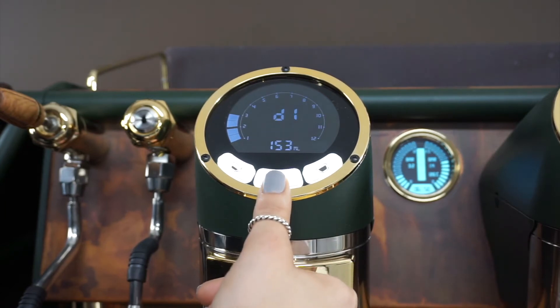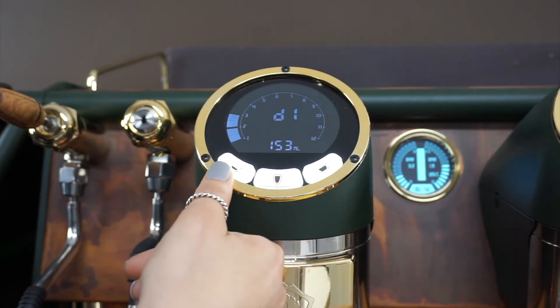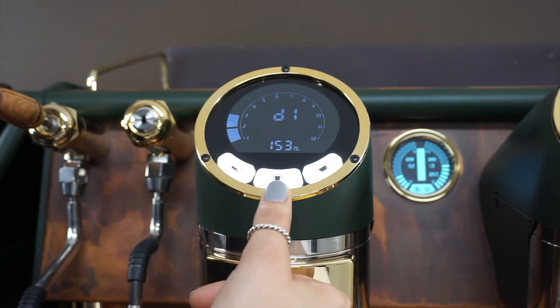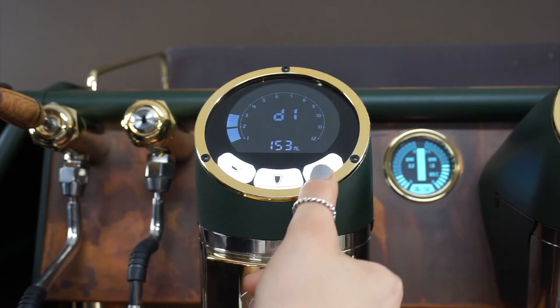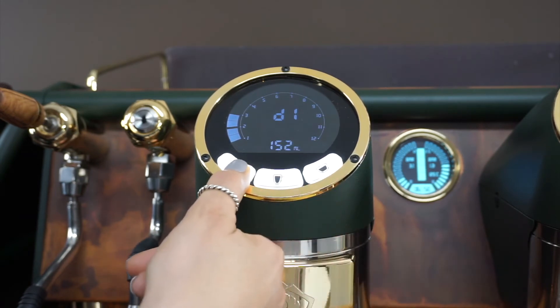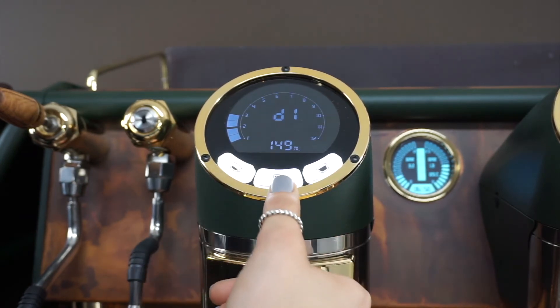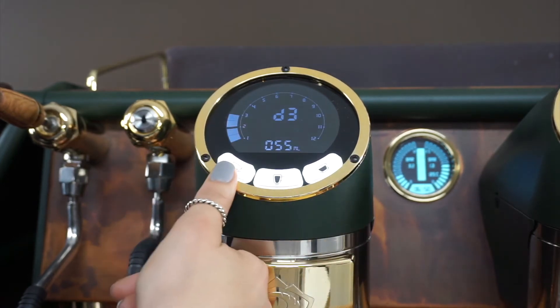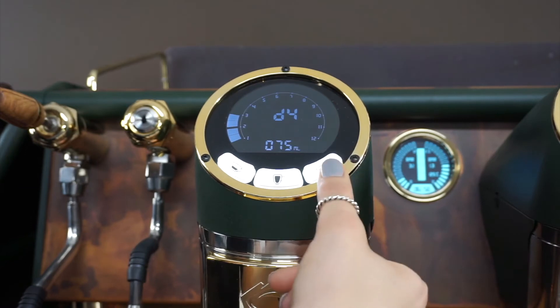Now we're into your dose. This is your volume for D1. This is your programming for D1 — you can increase or decrease your volume, whatever you want to do. D1 is this button, D3 is a double tap here, and D4 is a double tap here.